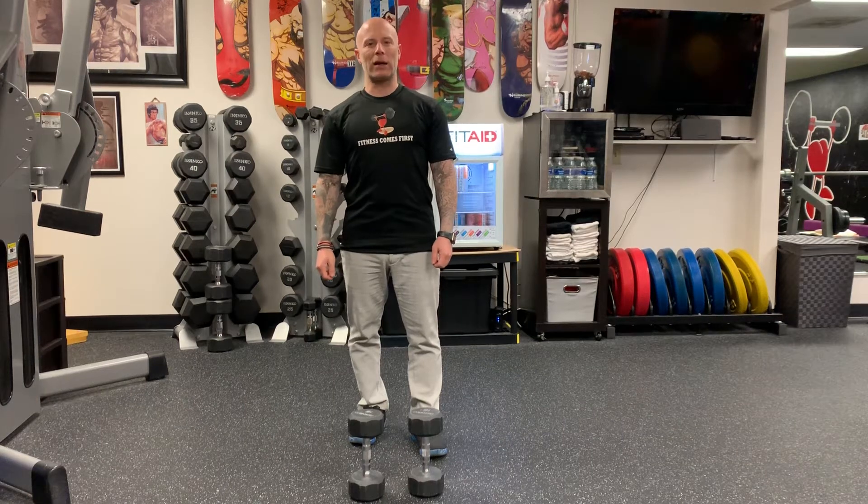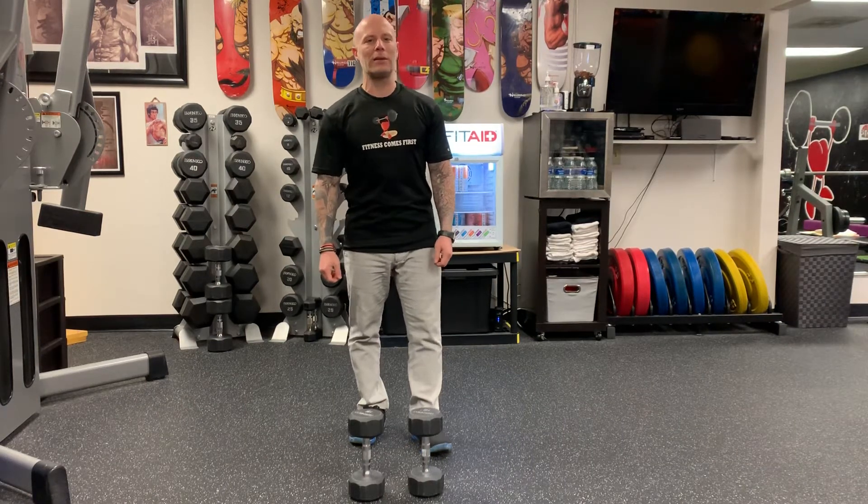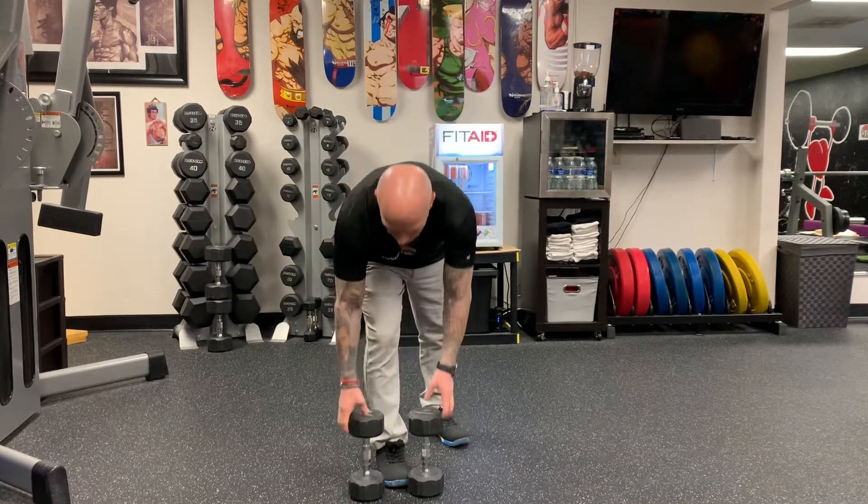All right guys, we're working back. We're gonna be doing single leg dumbbell row. So you grab some dumbbells — you don't want to go crazy heavy when you're on one leg.